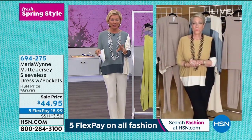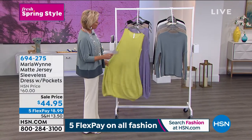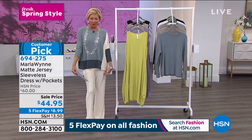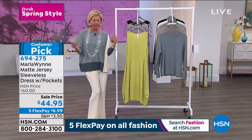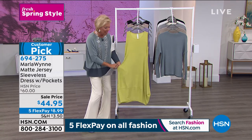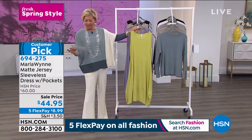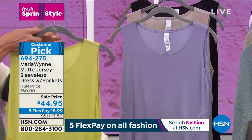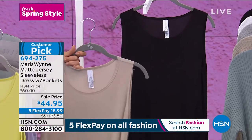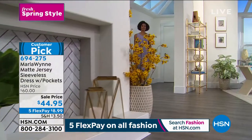We're going to switch gears a little bit, Marla, and talk about a couple other pieces outside of the Luxe Crepe. This is a stretch matte jersey, and this is one of your iconic dresses. Back in the day you used to call it a balloon dress, but it is so darn cute. It has the most fabulous pockets. I love this bright color — this is your fantastic pear. We have this in the soft purple which is called geranium, we also have it in sand and in black. This is on sale tonight, and this is going to be a favorite go-to for your spring and summertime.